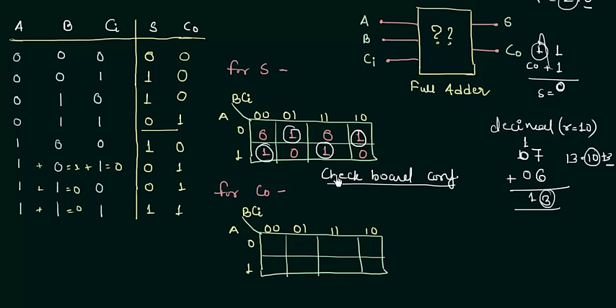The sum is equal to A XOR B XOR CI. In the checkerboard configuration, whenever it appears, the output is equal to the XOR combination of all inputs. For example, if we had four inputs A, B, C, D, then S would equal A XOR B XOR C XOR D. So in checkerboard configuration you simply take the XOR of all given inputs. Now we will find the value of C-out using the carry K-map.